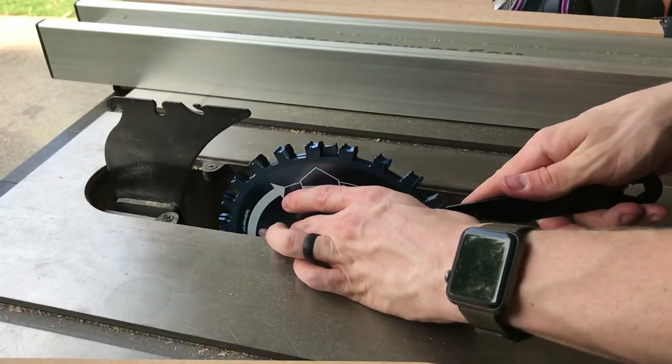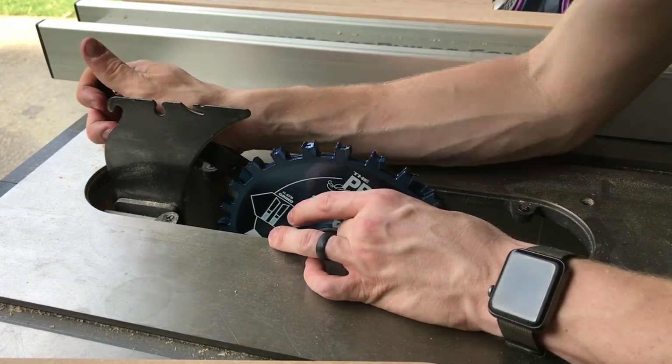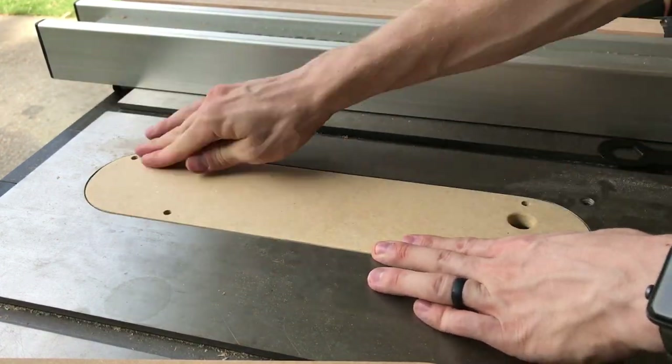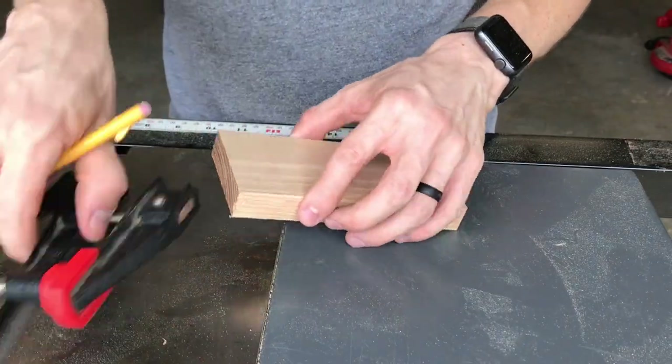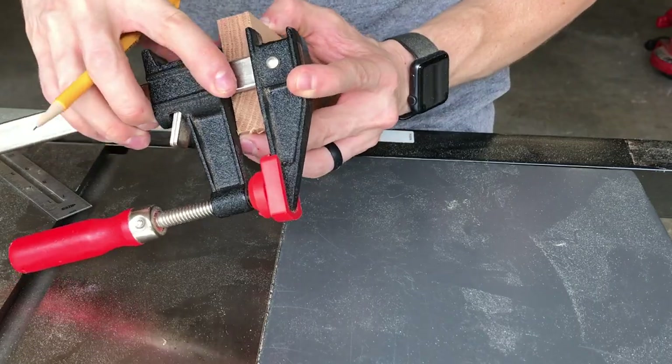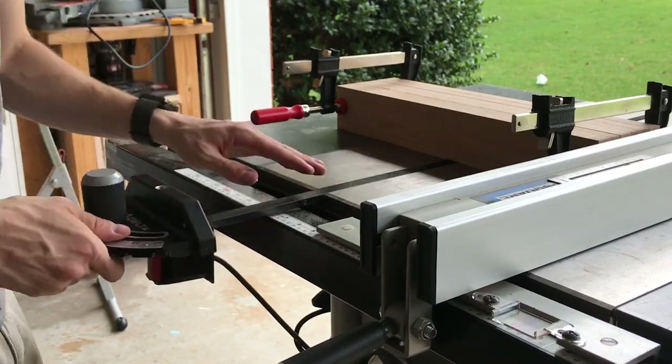At this point I changed out my table saw blade to my dado stack, using the inner and outer 8 inch chippers with a 1/16 inch chipper in between. I used a piece of scrap to determine that I wanted my dados to be cut at 1 and 3 quarters inches deep to hold the clamps. So I raised my dado stack to that height, adjusted my fence to the first pencil mark and cut my first dado.